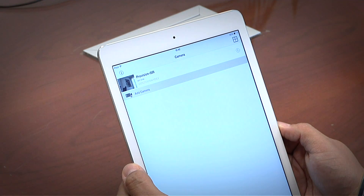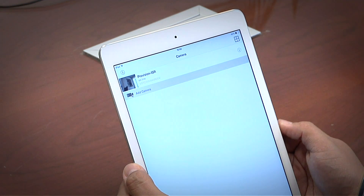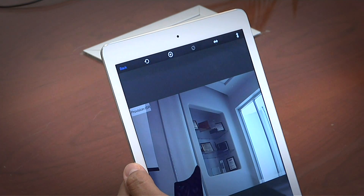Step three: Monitor. Once the camera's status indicates online, you can log in and watch the live stream video.